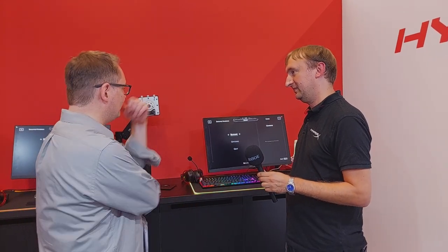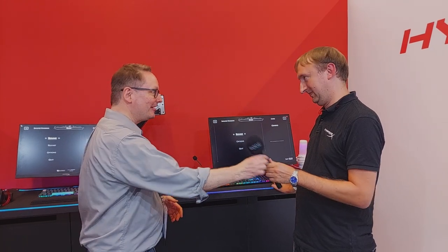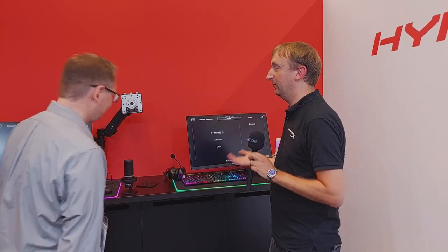Ken praises the all-inclusive approach: the monitor comes with everything — including the arm — so buyers don't need to figure out what arm to buy separately. With two mounting options included, HyperX empowers gamers for whatever setup they have. Mark explains the thinking: HyperX's slogan is 'We're all gamers,' and the goal was to be as inclusive as possible, supporting as many people as they can.